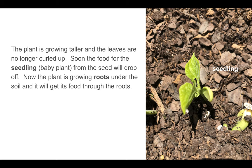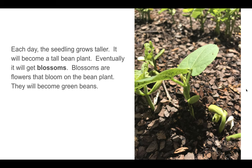The plant is growing taller and the leaves are no longer curled up. Soon the food for the seedling or baby plant from the seed will drop off. Now the plant is growing roots under the soil and it will get its food through the roots. Each day the seedling grows taller. It will become a tall bean plant. Eventually it will get blossoms. Blossoms are flowers that bloom on the bean plant, and then they will become the green beans.